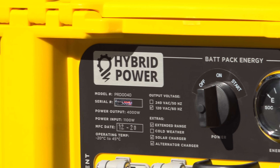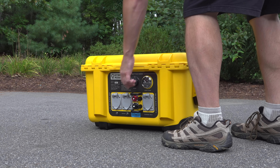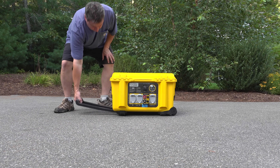This model is the Backpack Energy and it's made by Hybrid Power Solutions in Canada. The company isn't just based there — they also manufacture these devices there as well. You can actually customize these and they have a number of different sizes to meet different needs.